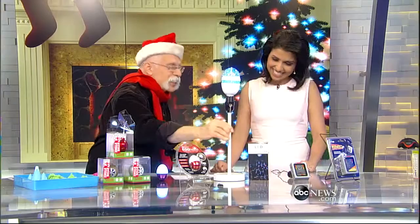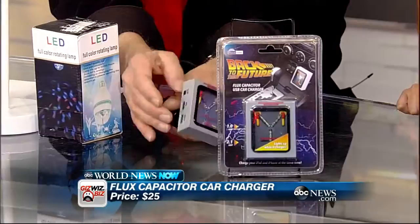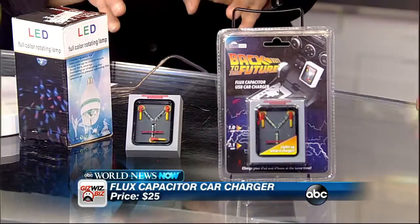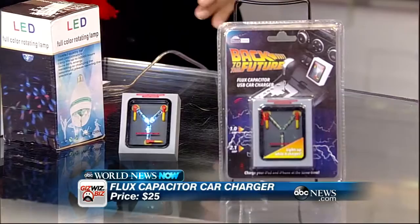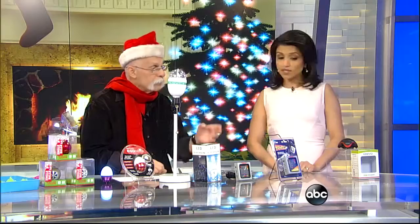This is kind of a guy thing — it's called the Flux Capacitor, from Back to the Future. It's a USB charger, but what's fun about this is it looks like the flux capacitor from the movie. ThinkGeek invented it, and on April Fool's Day they put up several gadgets that aren't real. So many people tried to order it thinking it was real, and when you hit buy it said 'April Fool's.' But they had so many hits they decided to actually make it. You can now buy the Flux Capacitor USB charger for $24.99.